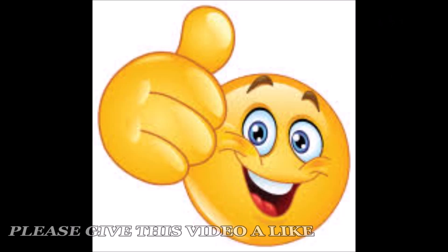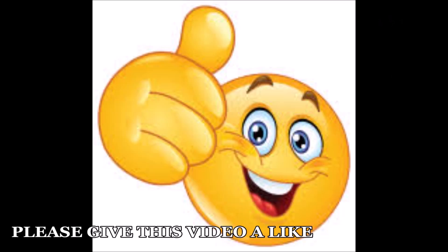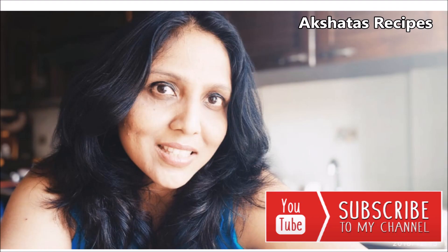I hope you liked this video and this recipe. Please give it a try, and if you do, leave your comments in the comment box below. Give this video a big like by hitting the like button below — I would really appreciate knowing that people like this recipe. Please subscribe to my channel; I need your support and encouragement to continue.